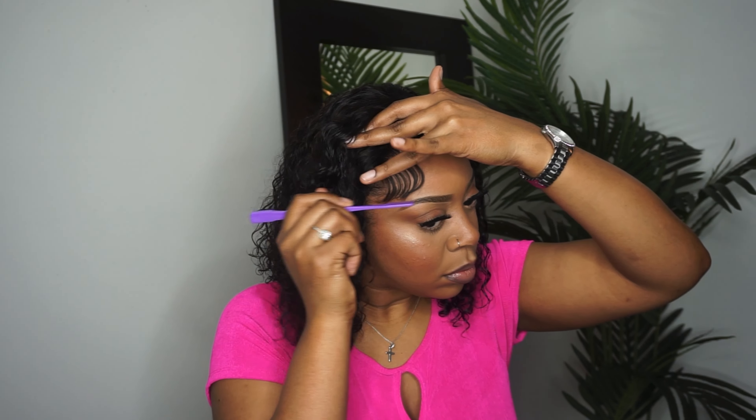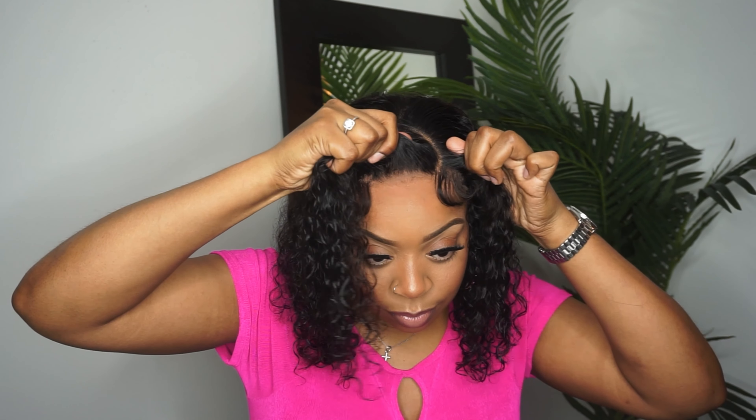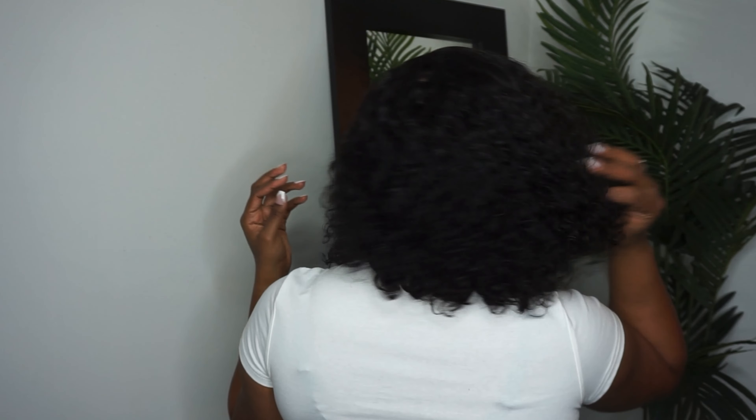That concludes today's video — are y'all feeling this hair? I know I am. The curl pattern is cute and the length is grown and sexy. Thanks to Tinashe for sponsoring today's video; I will have their website linked down below along with details on this hair. I hope you enjoyed the video and I will see you in my next one, bye!